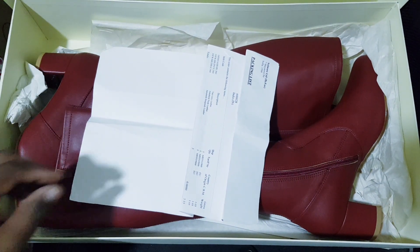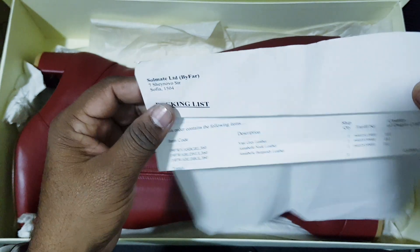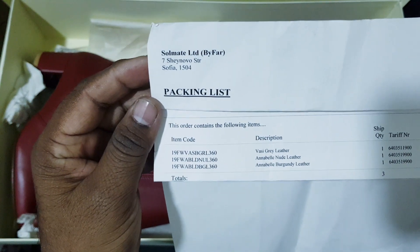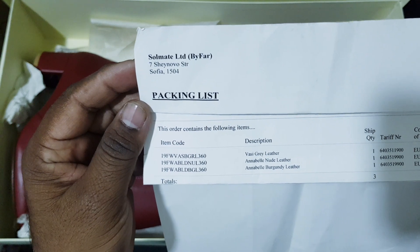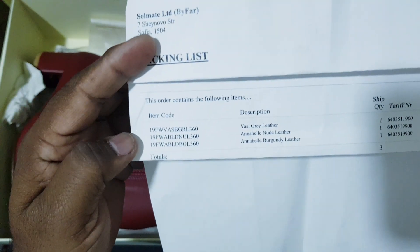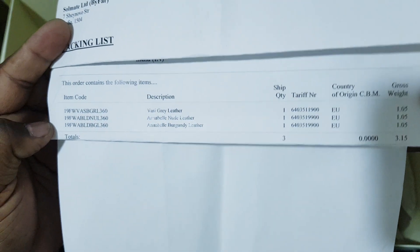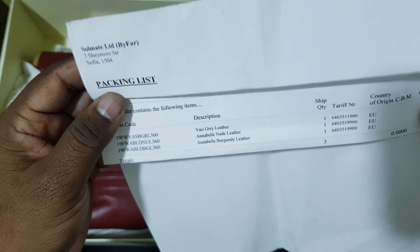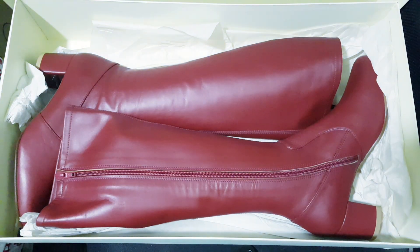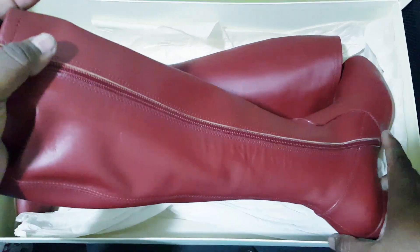This is a knee height boot. I am not able to show you the exact address, but I can show you the product details and description of these shoes. We have two colors and now I am going to show you the shoes, how they look and what quality they are.